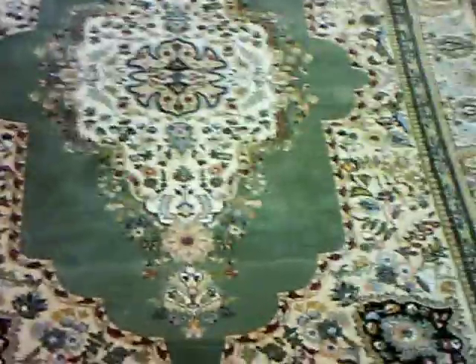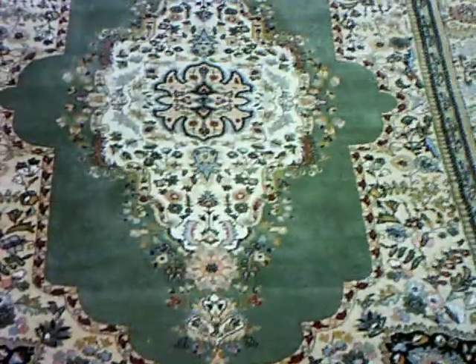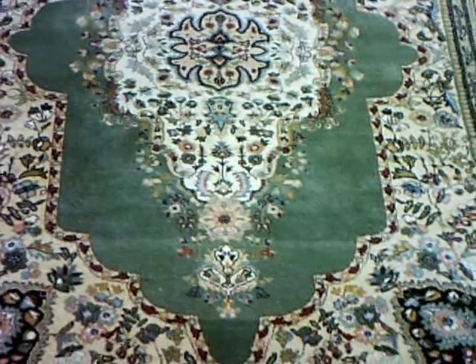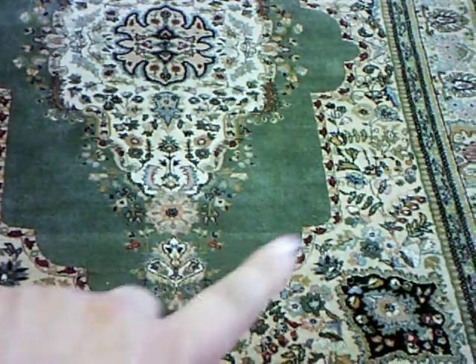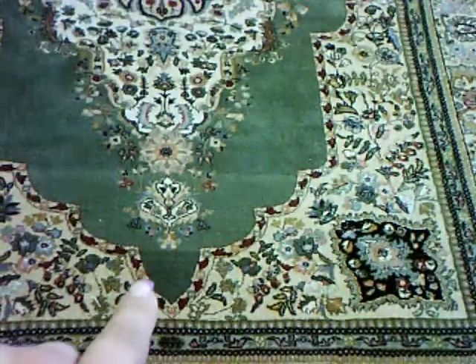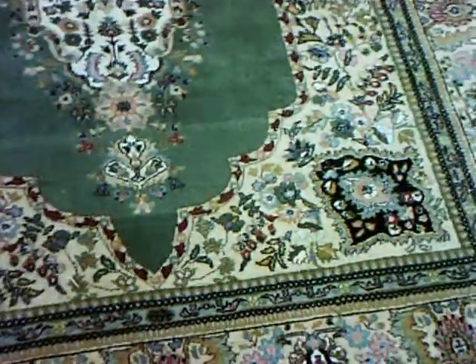Hello, this is Rug Lover Mary and today I'm going to show you what this rug looks like after we did a repair on it. It was bought at a local auction house and as you can see, after it's been cleaned, you can see the brush where it goes from light to dark right there. That's done in the weaving process.